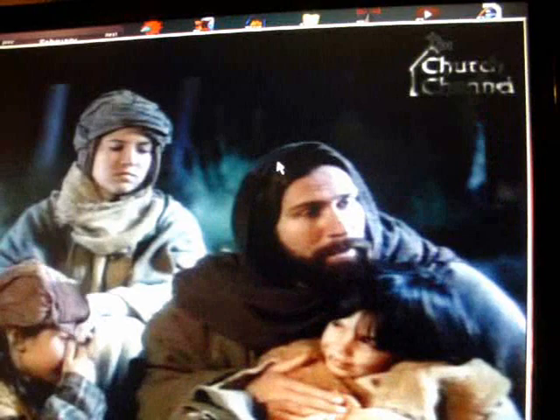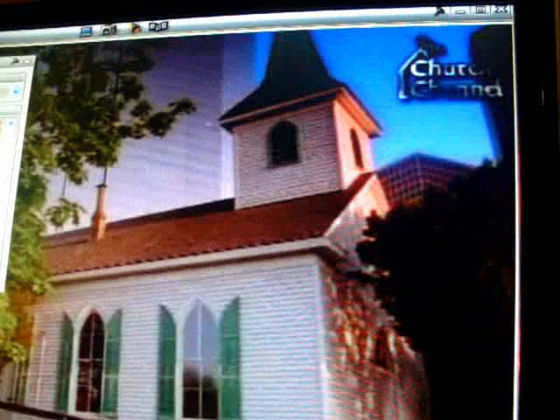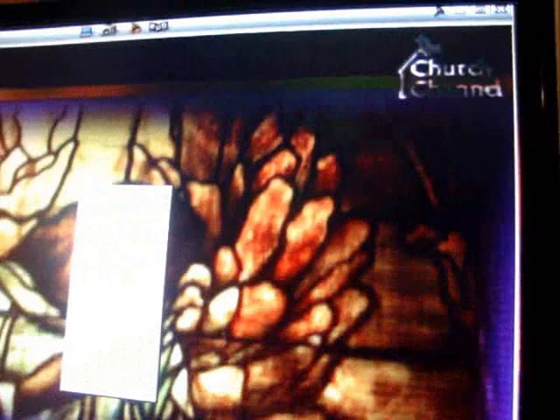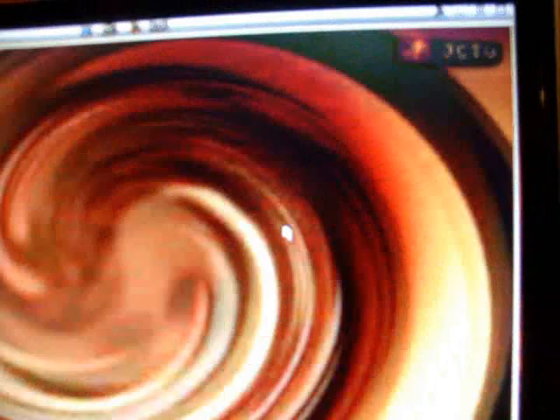I'm Scott Brown with Green Wind and Other Home Energies. Let's show you one channel — I tuned into the Church Channel. Trying to show the signal strength here. Let's go down to another channel — look there: signal strength 74%, 100% signal quality. Let's check another channel. My computer's a little slow and shows a little distortion, but I'm Scott Brown with Green Wind and Other Home Energies. Many good things to you and yours.